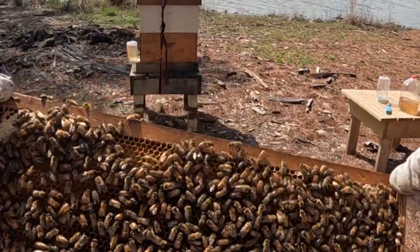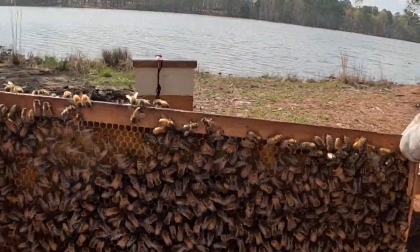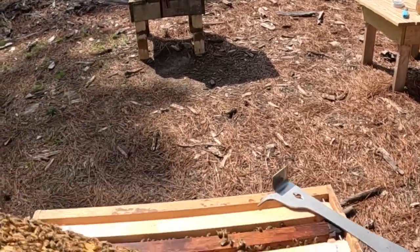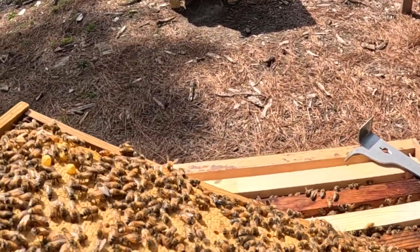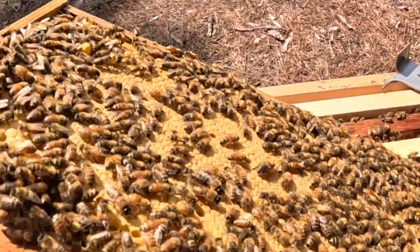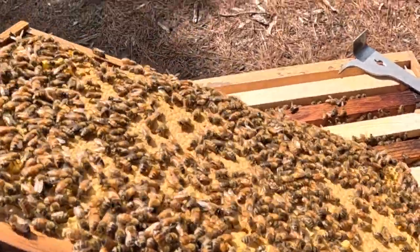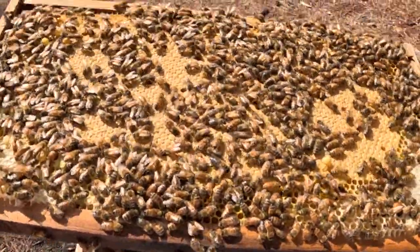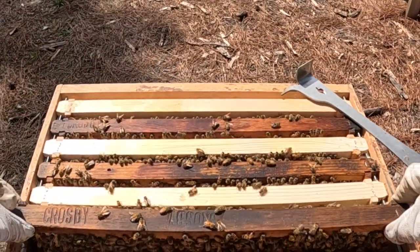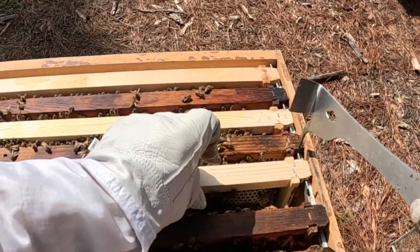Not a ton of brood here — well, she might be full of eggs. Yeah, there's larvae in the middle too. Look at this brood — wow, that is a solid, beautiful pattern of brood right there. Good grief, wow — that wins the day right there. I believe that is gorgeous. Okay, don't mess with that frame, I'm just gonna set it up on top of these little holders.